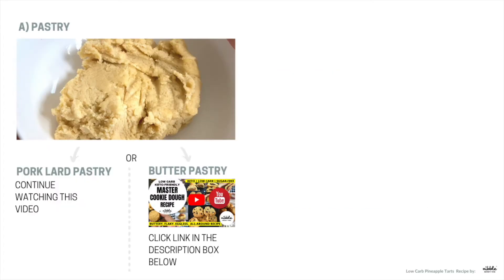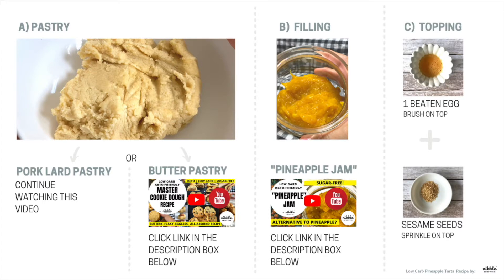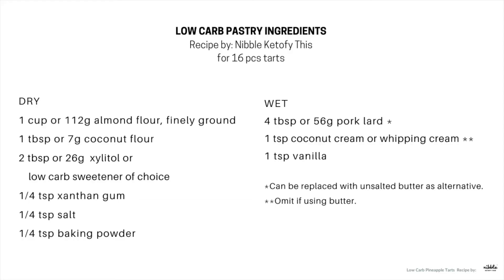So again, you will need the pastry, filling, and the toppings. Let's make the pastry, making use of pork lard as a fat. Here are the ingredients.